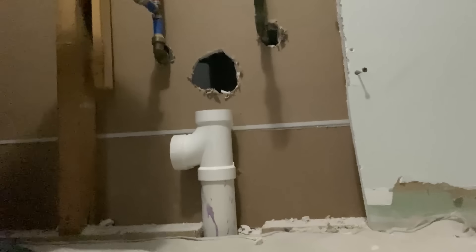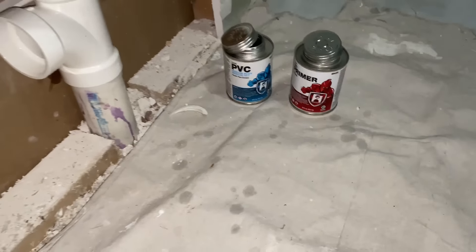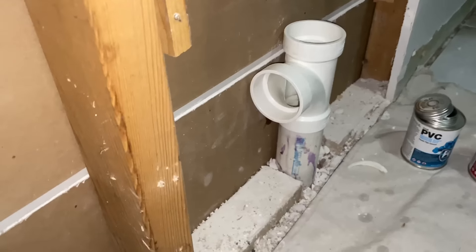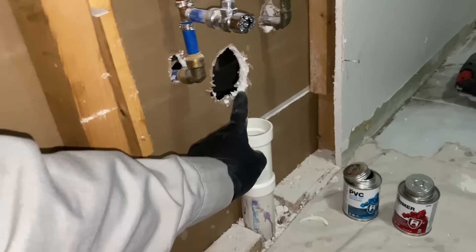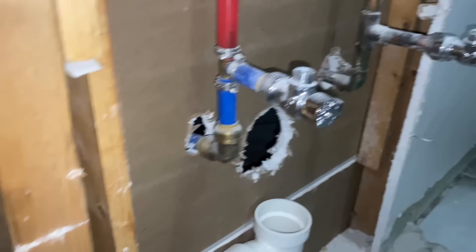That looks great. We'll go from the basement right up to the attic — there you go, sweet. We used the Hercules glue and primer. There that is. Now we're going to put a two by inch-and-a-half TY on top of this two inch TY to pick up that lav sink again.